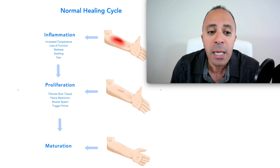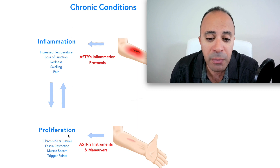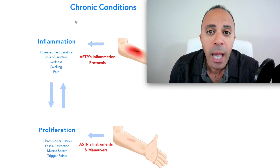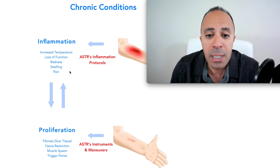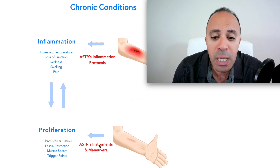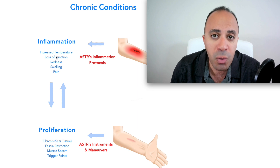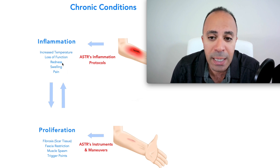With chronic inflammation, you go back and forth between inflammation and proliferation. We have to address this vicious cycle simultaneously — because if you work on inflammation but don't release the scar tissue and fascial restrictions, that's not a complete treatment. The scar tissue and fascial restrictions can cause more inflammation, so we have to break this vicious cycle.